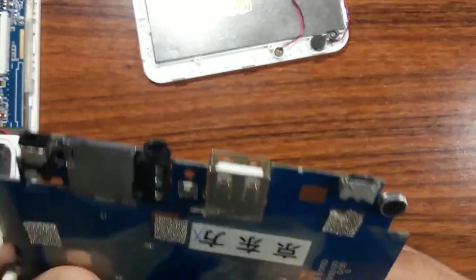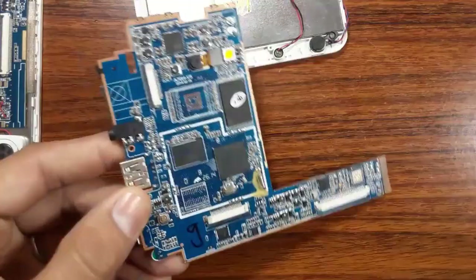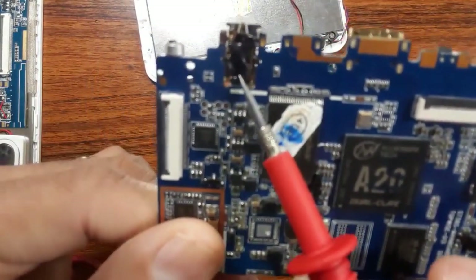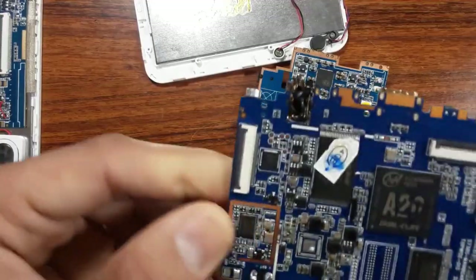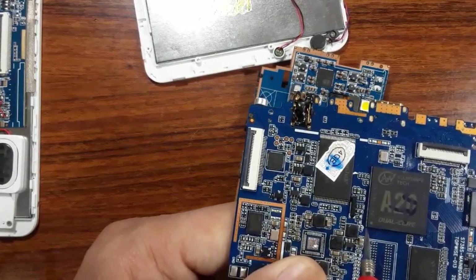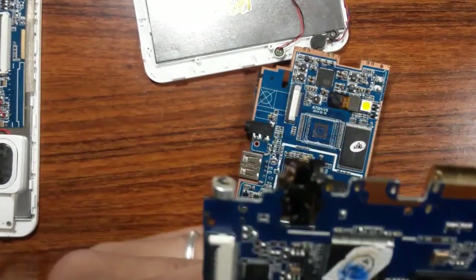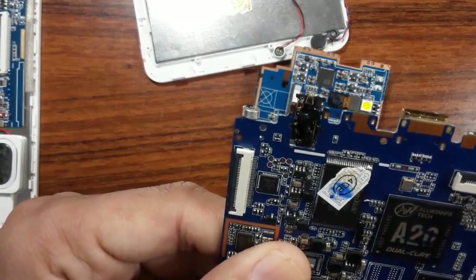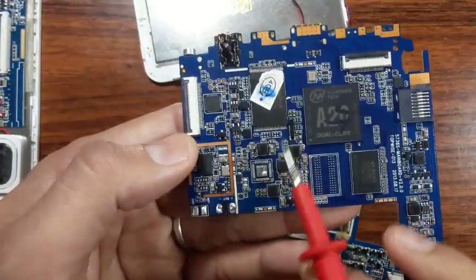Also check the connections — you can check whether the connectors are connected correctly or not. For example, on this motherboard, we have this audio connector. This is a damaged connector, a burned connector. By doing a visual inspection you can catch this, because this connector can be the cause that makes this motherboard a dead motherboard. This connector is damaged, meaning two pins inside it can be shorted or connected to each other, which can cause the motherboard to be shorted and result in a dead motherboard.